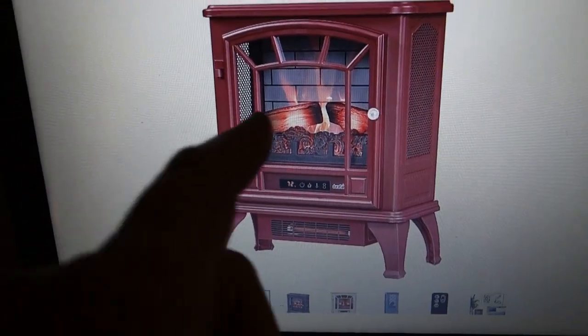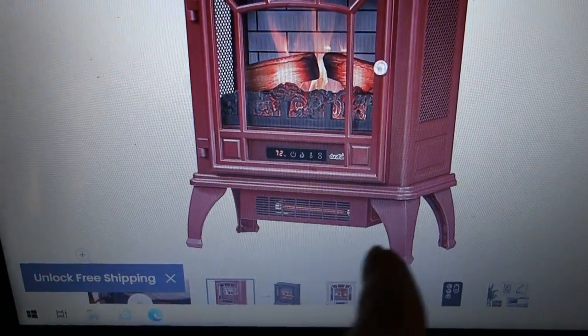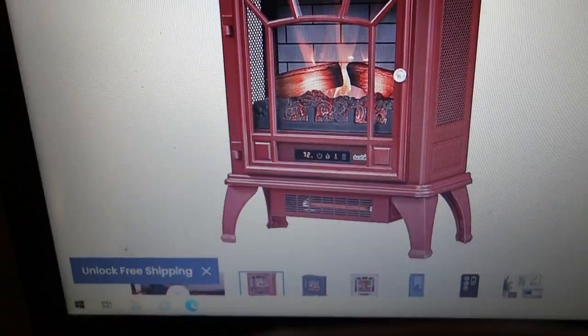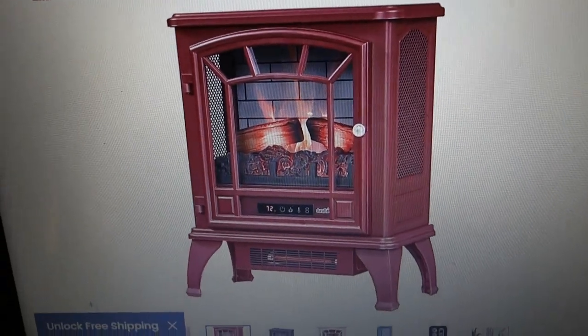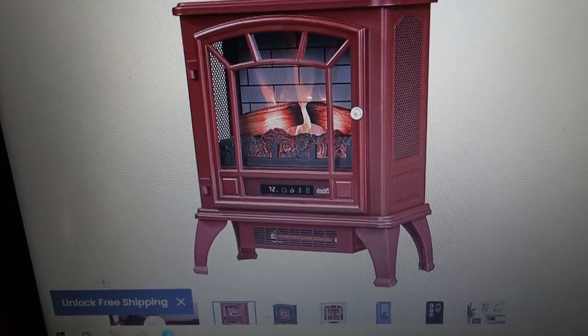It looks like an old-fashioned wood stove. It's got the flames and the wood and char in there. There's the infrared heater on the bottom coming right at you. And it's even got a remote control — you don't even have to get out of bed to raise and lower the temperature.